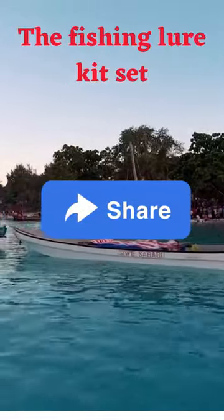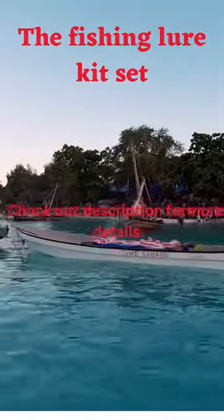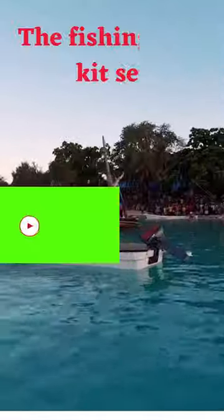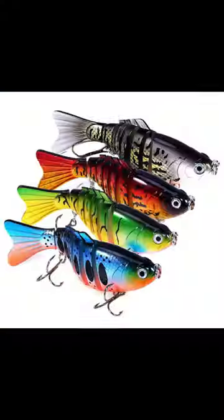Shining colors and multi-utilization. The draw is shining as genuine animals to draw and angle. The baits are appropriate for river, ocean angling, and all swimming layers. Presently you'll angle unreservedly with the completely blended angling.